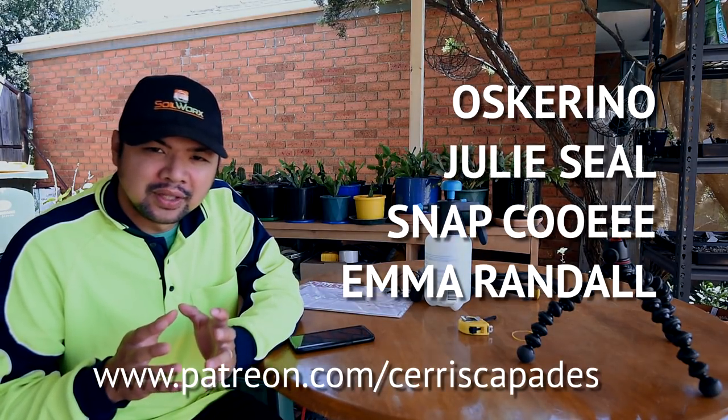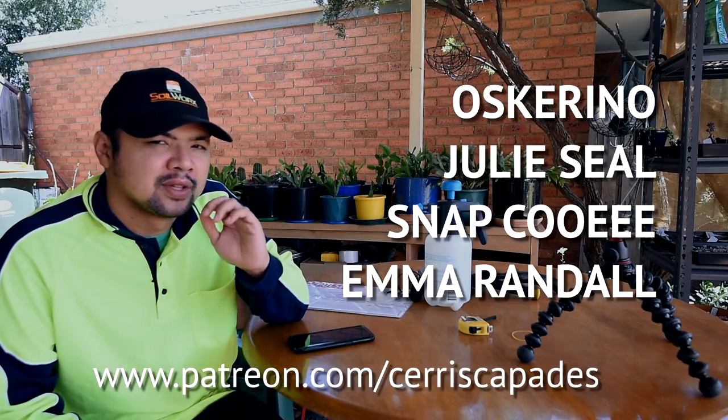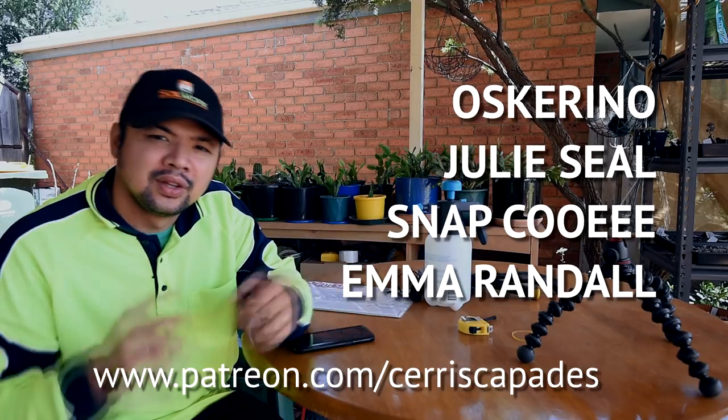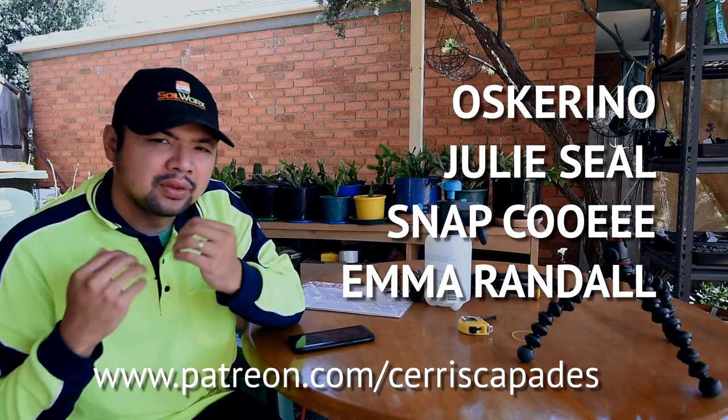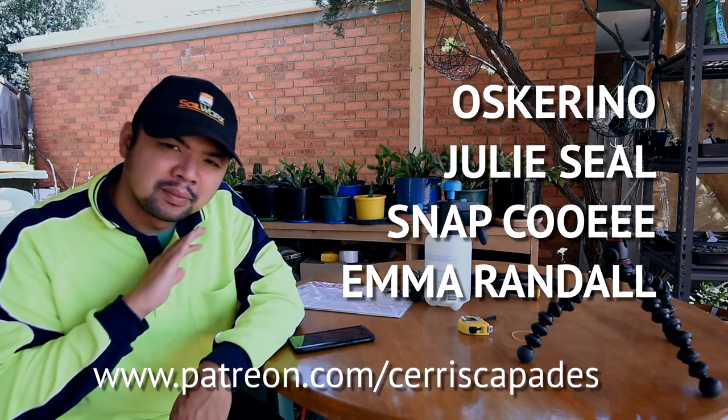Huge thanks to my supporters at Patreon - your support means so much to me. I'd like to give a special mention to Oscarino, Julisil, and Snapkuwi - you're awesome, guys. If you'd like to help me make more videos, you could hop over to patreon.com/seriescapades and pledge any amount you're comfortable with. And if you haven't yet, please subscribe to my channel because there would be lots more content along this vein - I'm just starting with a new area and there would be lots more to do.